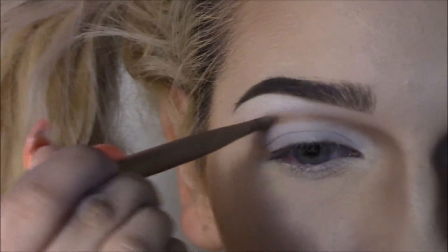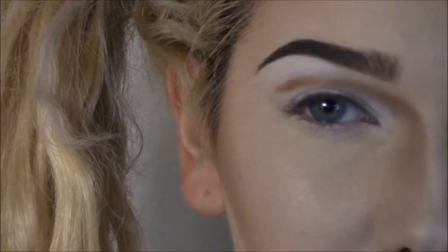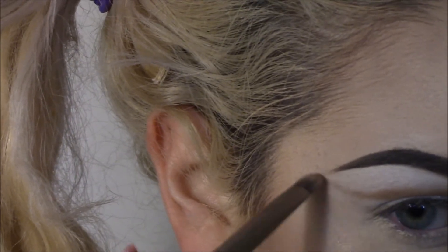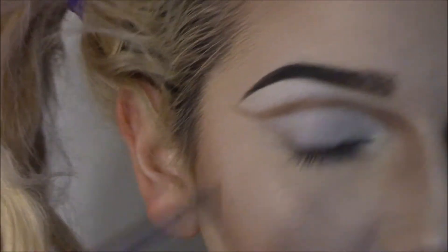I'm trying to make sure these are even in as many ways as I can get them even. And I'm going to do my flick that I love — it's just my favorite eyeshadow shape.